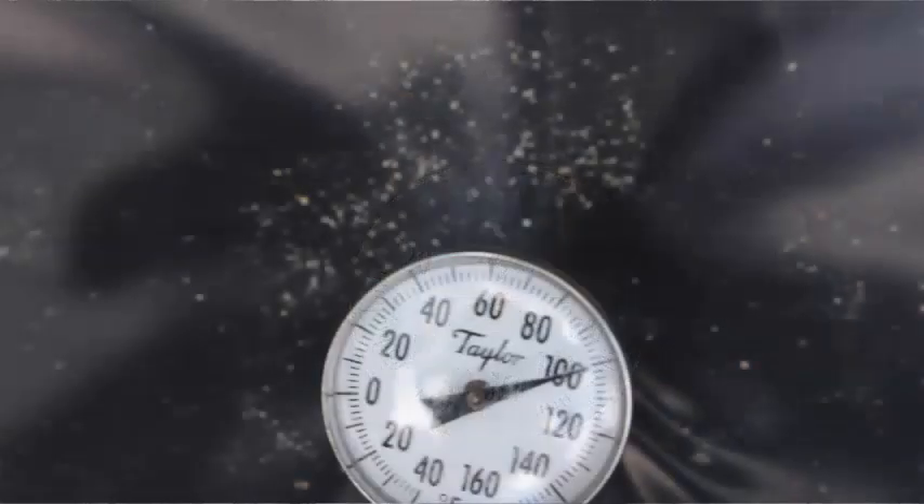Okay, we just took our readings. One inch deep was 110 degrees. Three and a half inches deep was 100 degrees. So there's a ten degree difference in the temperature.